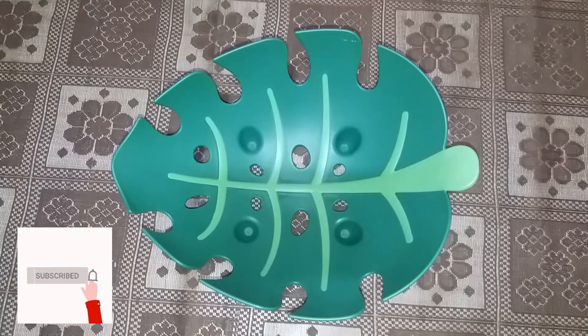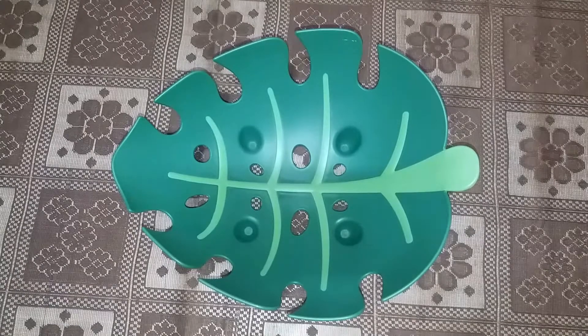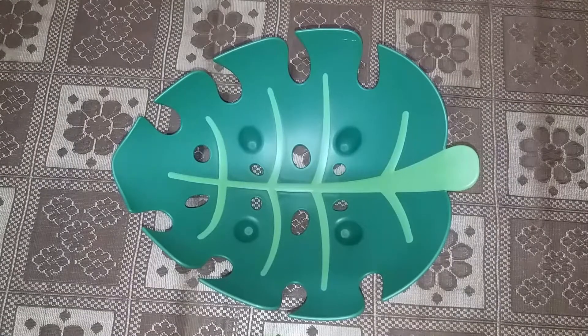Hello friends, welcome or welcome back to my channel Reviews. Today I'm going to review a fruit basket, so let's get started with the video. I got this fruit basket from Dmart — I will link the Dmart address in the description box below.